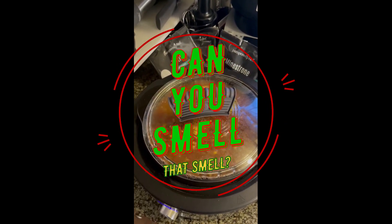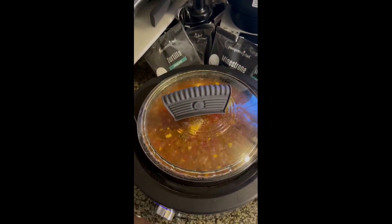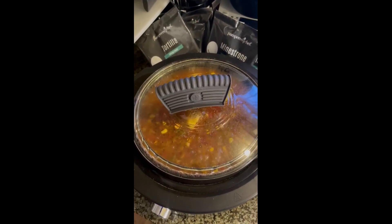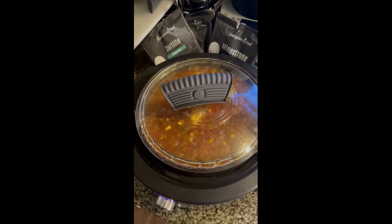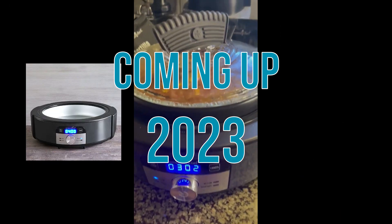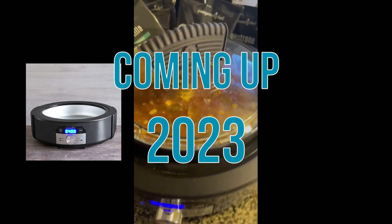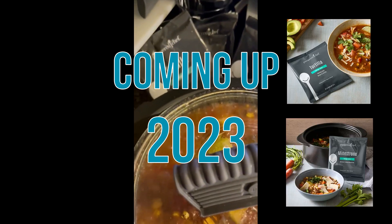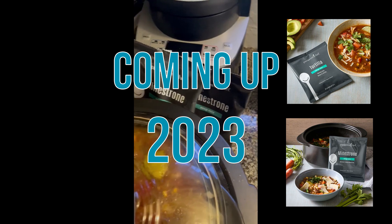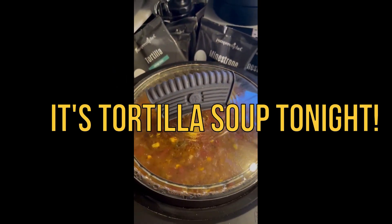How I wish you could smell this smell. Yummy. Look at this piece of equipment — it's beautiful. And this product, you're not going to want to miss it. So stay connected with me here.